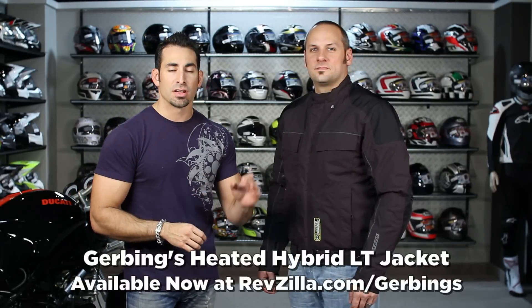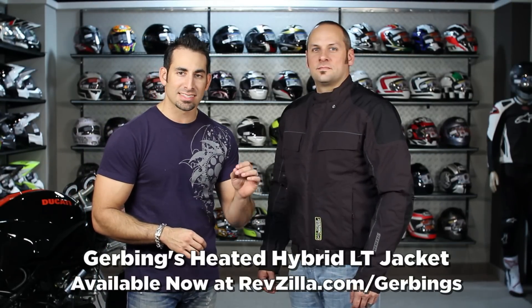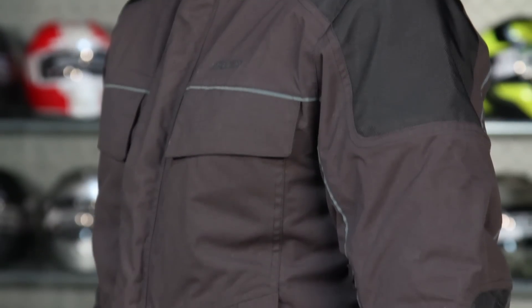Hey, this is Anthony with RevZilla TV, where you can watch, decide, then ride. Welcome to our detailed breakdown of the new, for 2011, Gerbing's Hybrid LT Heated Jacket.